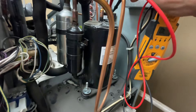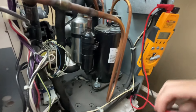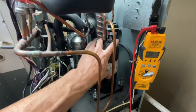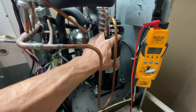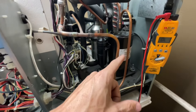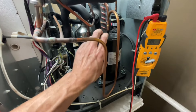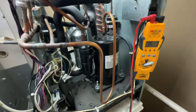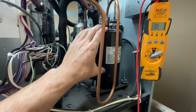If the compressor was hot and out on internal overload — meaning the internal safety opened to protect it from getting way too hot — that would require letting it cool down to confirm the overload is actually closed. But this thing is cold, not warm at all. I don't think it had ever gotten power at all, or if it had, it wasn't able to run because the windings inside this compressor are open. No power flow, no heat generation. Long story short: bad compressor, and this compressor needs to get replaced.